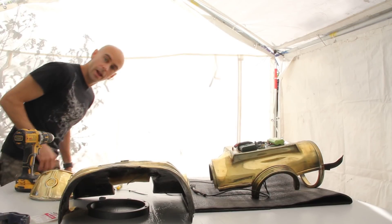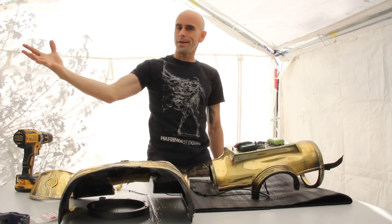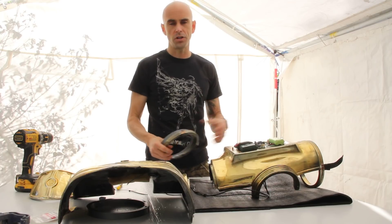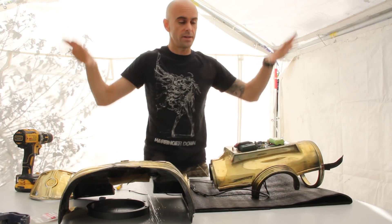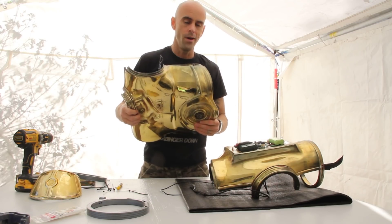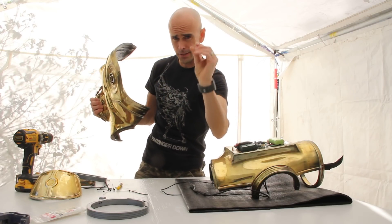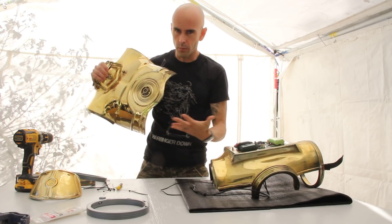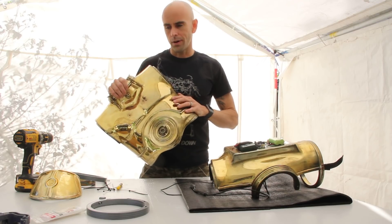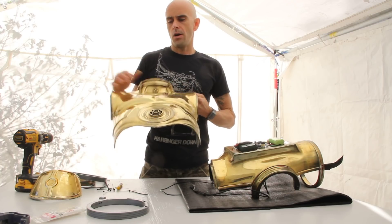Hey guys, welcome back. I'm recording today on a DSLR so hopefully it looks and sounds a little better than my last bunch of videos. Anyway, let's get to the point - today I'm doing some last minute fixes on my current C-3PO because my new 3PO is literally base coated and ready to be chromed, but I have a thing tomorrow that I need the droid for and I don't have time to chrome the new suit.